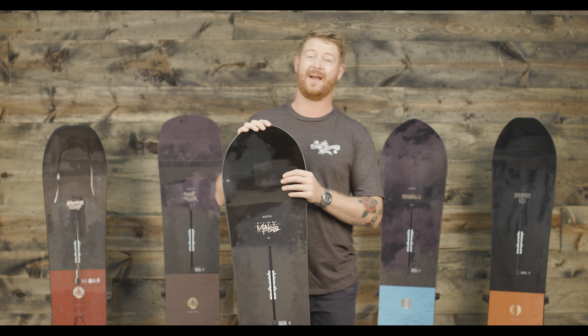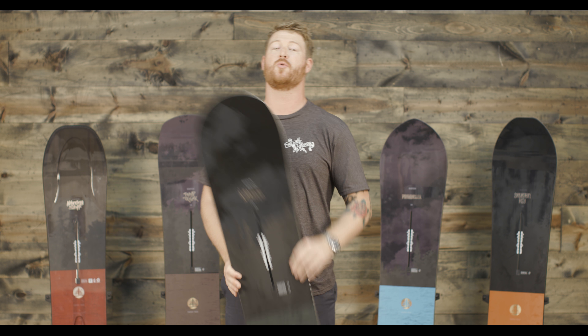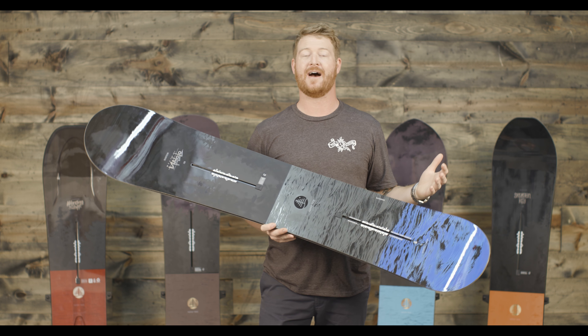They're mostly for intermediate to advanced level riders, and they're all kind of directional in shape and vary in the style of taper that they have.